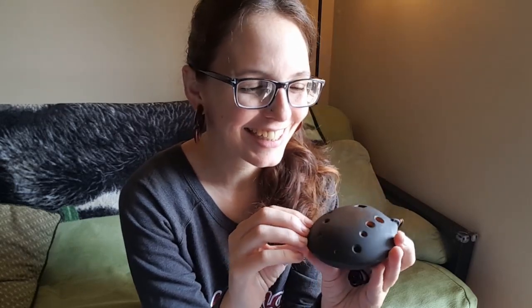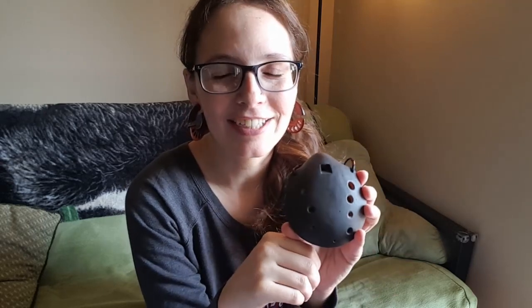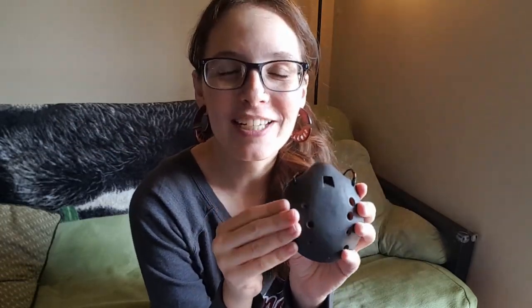It's an absolutely gorgeous ocarina — four holes on one side and three holes on the other. I'm going to do a little review and play some scales so you can hear what it sounds like. If you'd like to see my review for the pocket polyphonic ocarina, you can click on my Patreon link in the description — that will be an exclusive video this month. So I'm going to play this for you and then tell you my thoughts.